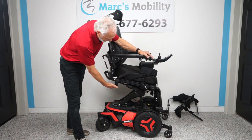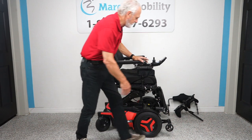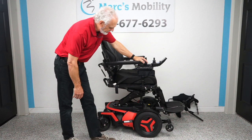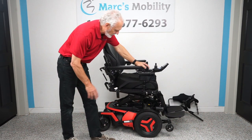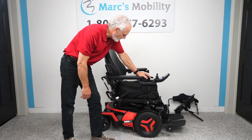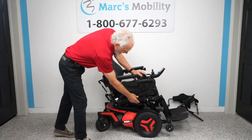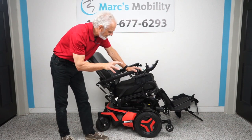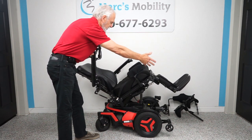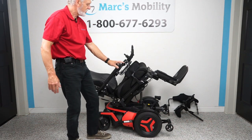We're going to bring the interior tilt back down and put the foot plates back down. Now let's bring the seat all the way down and cover more features. We've done the standing, seat lift, and interior tilt. Now we're going to do the electric tilt — tilting the seat base back. When the base goes back it takes the legs and back with it, since they're all connected. This is good for relieving pressure off your bottom and back, improving circulation in your legs — it has many medical benefits.